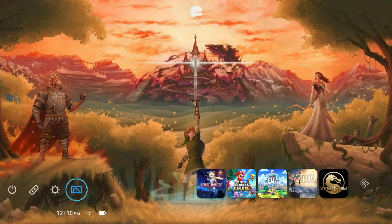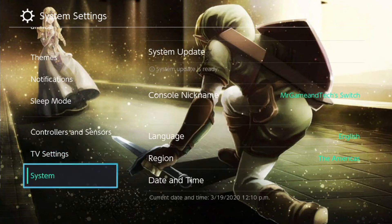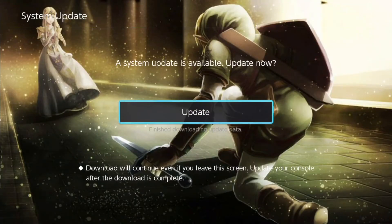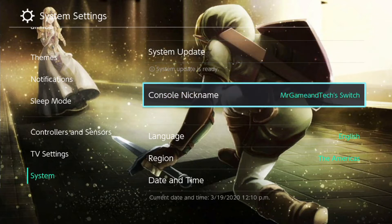Let me quickly show you my Nintendo Switch. You can see I'm currently not on the latest version — if I go to System and System Update, it says a system update is ready. Clicking it would update the system, but this isn't the right way to update your hacked Nintendo Switch because it might cause problems. As of this video, the latest official Nintendo firmware is 9.2.0 and the latest version of Atmosphere is 0.10.5, which supports that firmware.